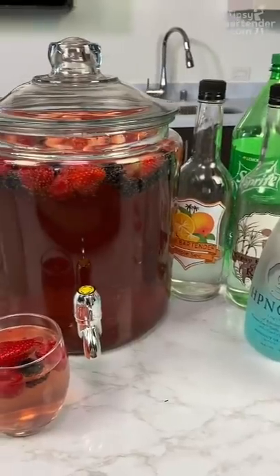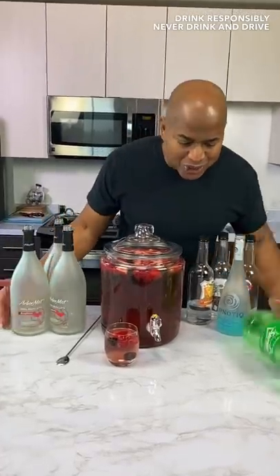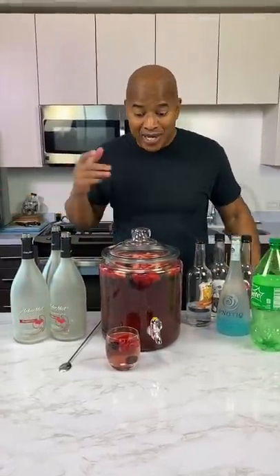Look at that. And there you have it, homeboy! The South Korea Jungle Juice! Make sure you eat the fruits for your health, okay? Because you're drinking.